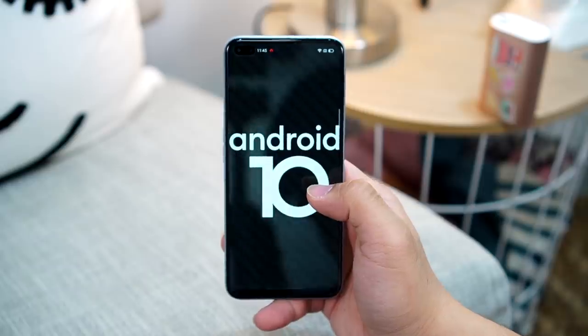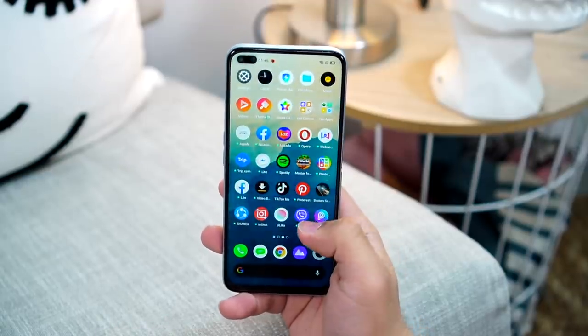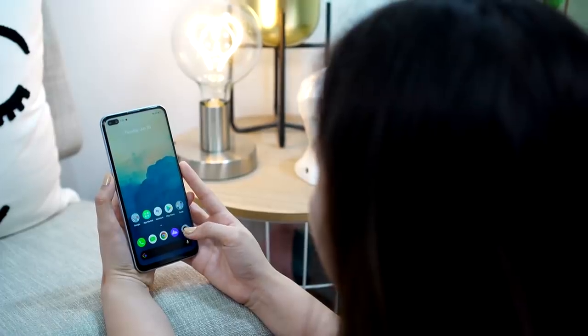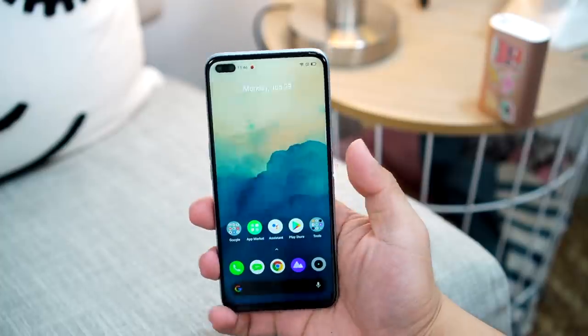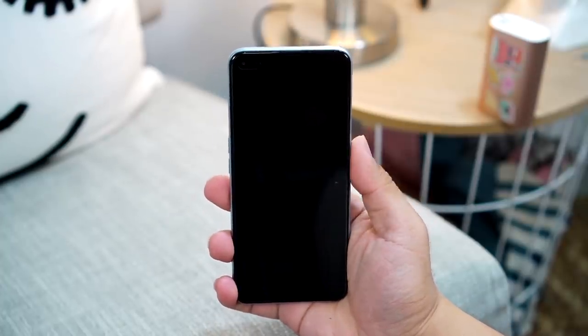For software, it runs Realme UI based on Android 10. I always say when it comes to Realme UI, it's a very well-balanced software skin with no major issues. The only pet peeve I have is the pre-loaded apps, or bloatware — though some can be uninstalled and others cannot. For biometrics, there are two options: the side-mounted fingerprint sensor and face unlock. I'm a bit disappointed it's side-mounted, but I understand since it's an LCD panel. Overall, both the face unlock and the side-mounted fingerprint sensor are fast and accurate with no problems at all.